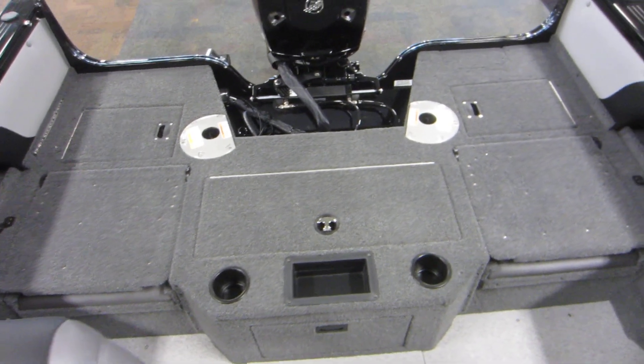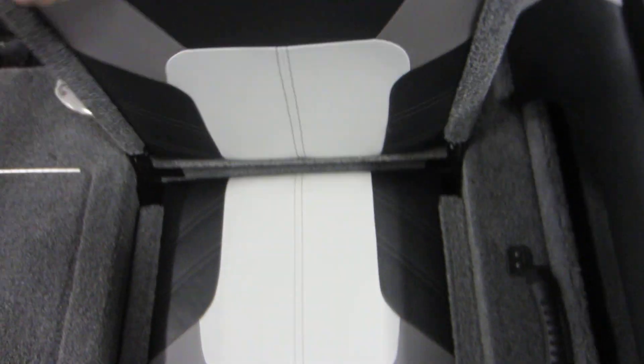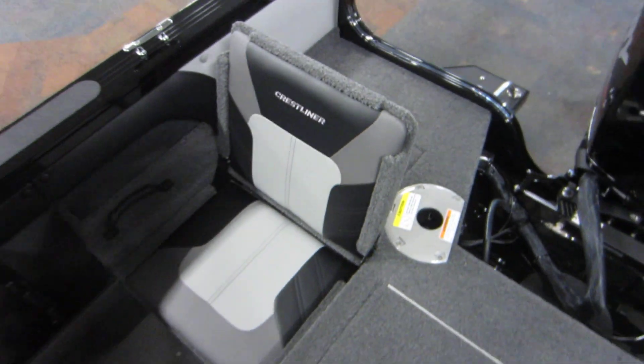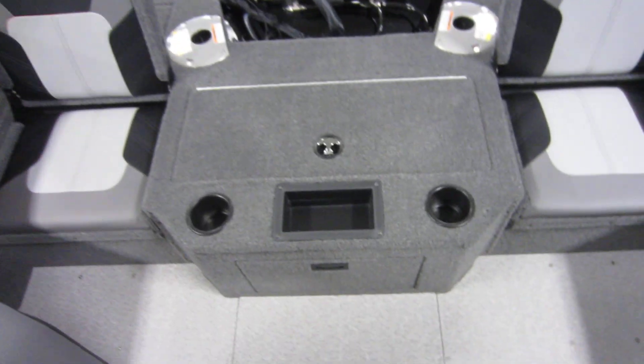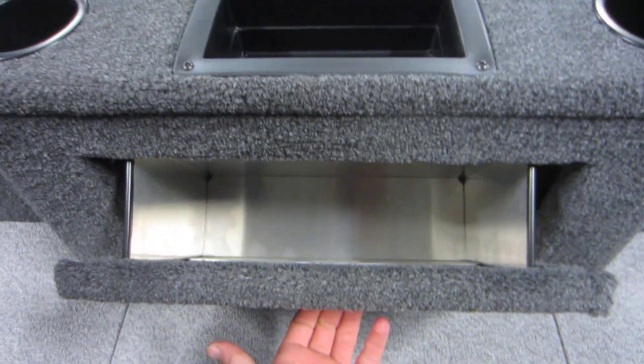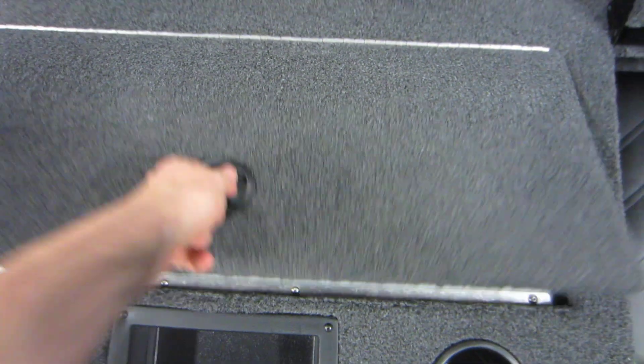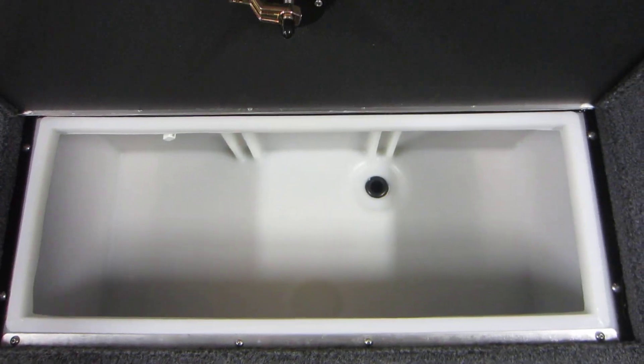Raised stern fishing deck with two flip-up seats. Center pull-down storage compartment and a large aerated livewell with manual and auto-fill.